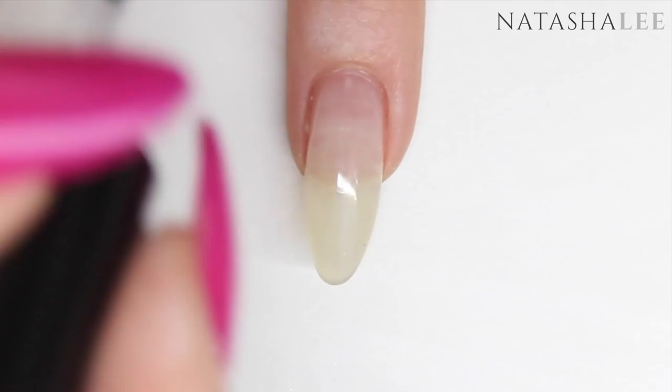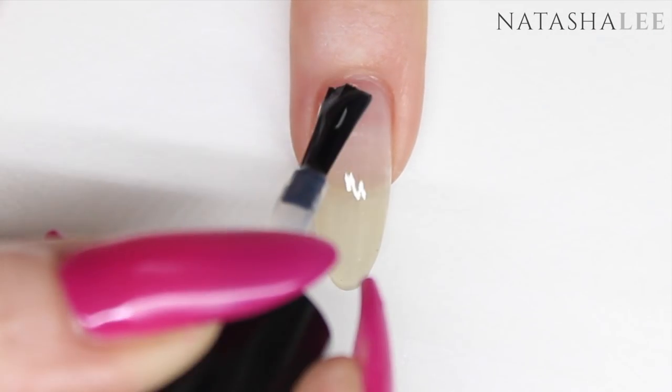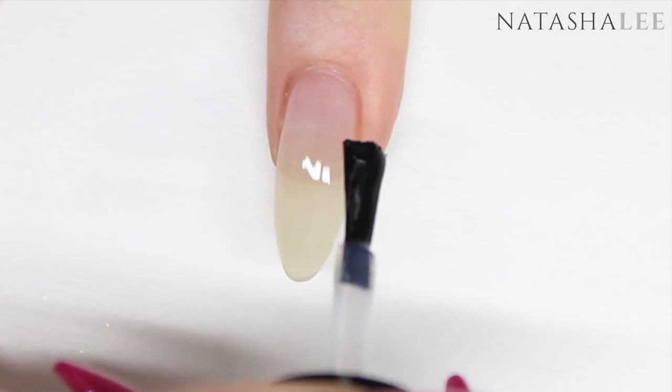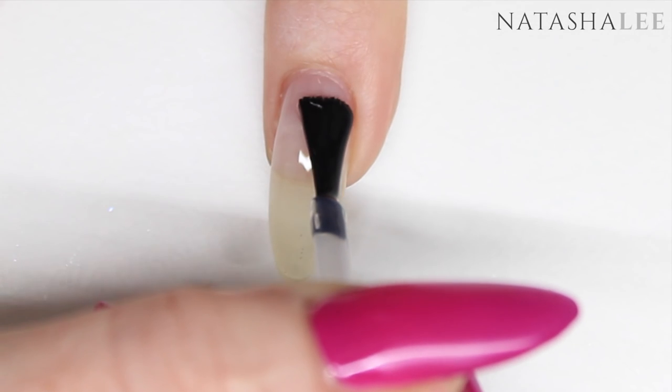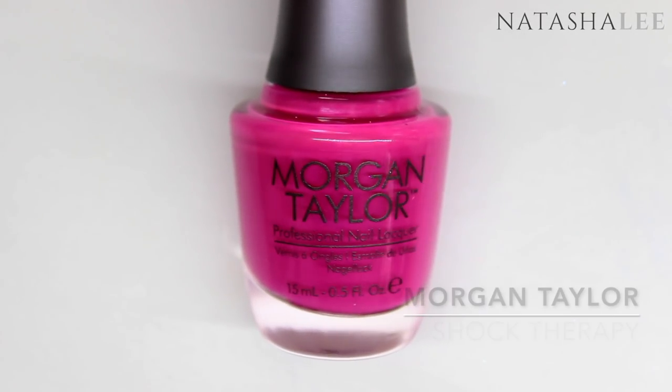Apply base coat to your cleansed nails. I'm using a peel off base coat, and once applied allow to dry. Remember to keep any of the polish or base coat away from the skin around the nails, but if you do get any on, just remove it with a brush dipped in acetone or nail polish remover.